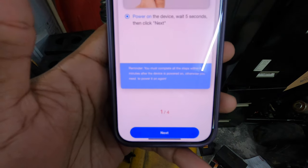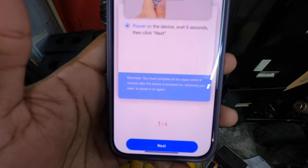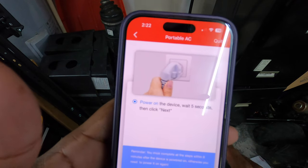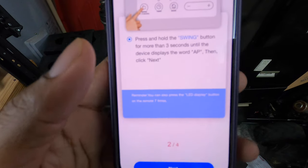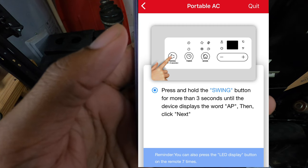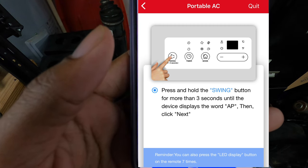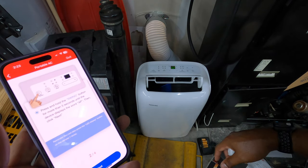It's going to say 'Power on the device and then click Next,' so I don't know if power on means actually turn it on or what, but I do have it powered on so we're going to hit Next. Then it says 'Press and hold the Swing button for more than three seconds until the device displays the word AP, then click Next.' So we're going to press the Swing button.